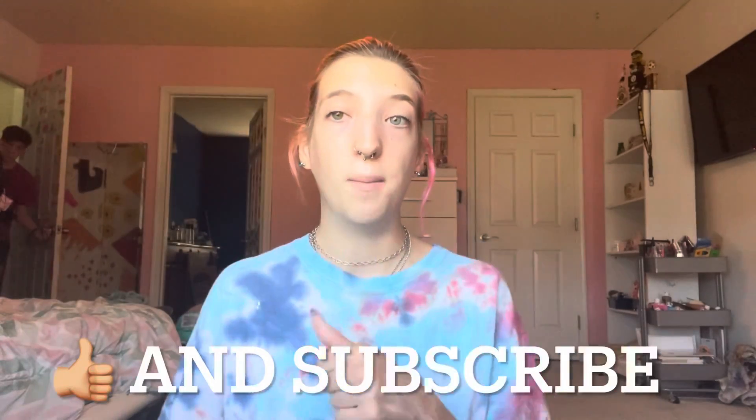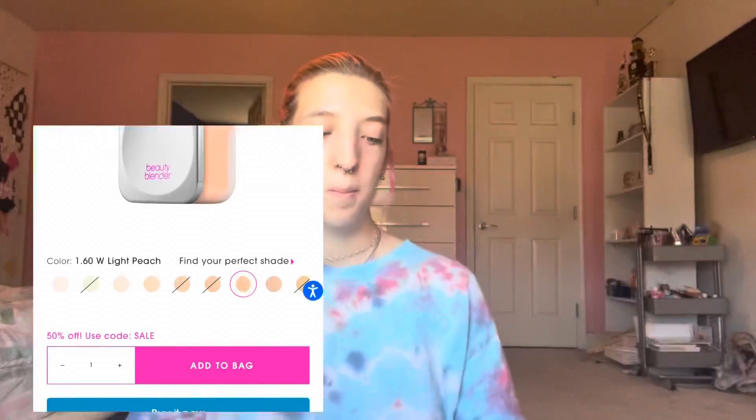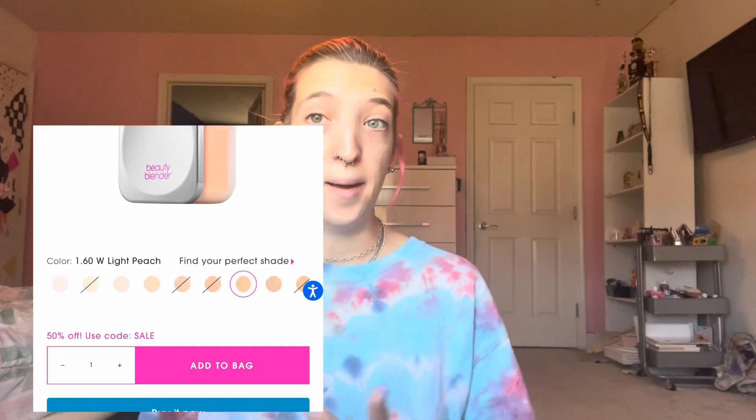I've been meaning to film this first impression for a while. Right now I have no makeup on — just moisturizer and under eye cream. I looked online at the shade names and for 160W it says it's light peach. I don't even know if that's going to match because I don't know my undertone, but this is what it looks like, so I'm going to open it.